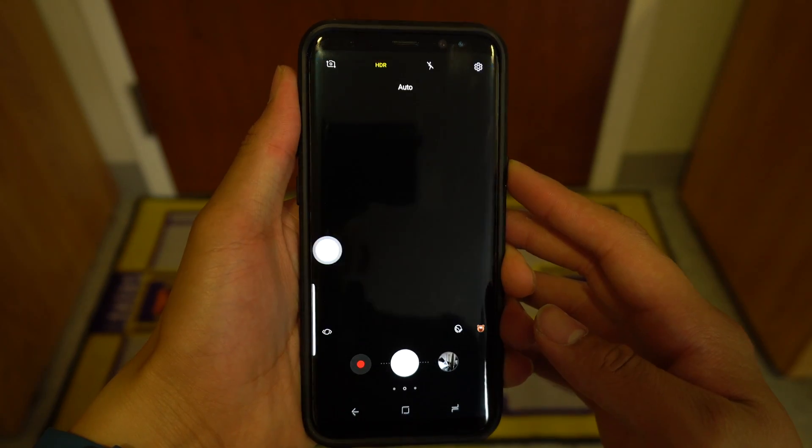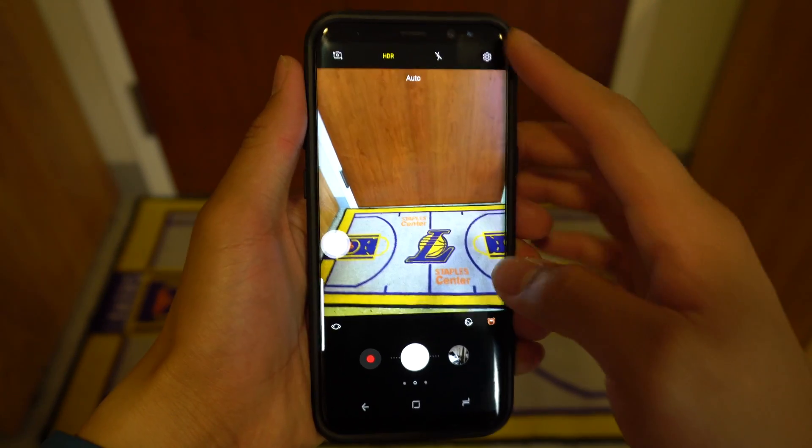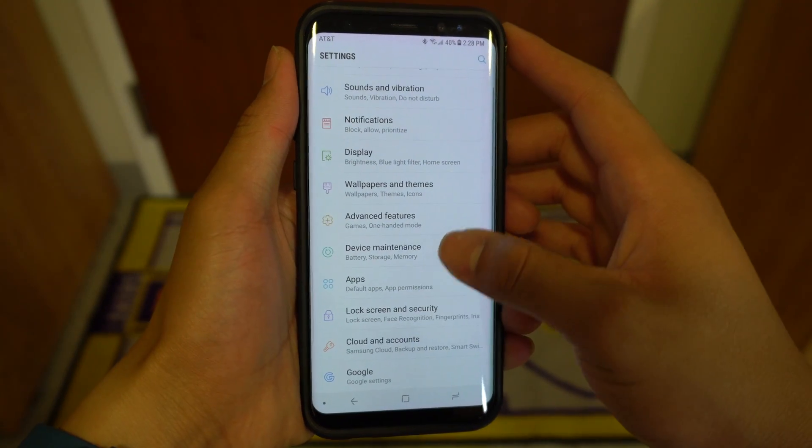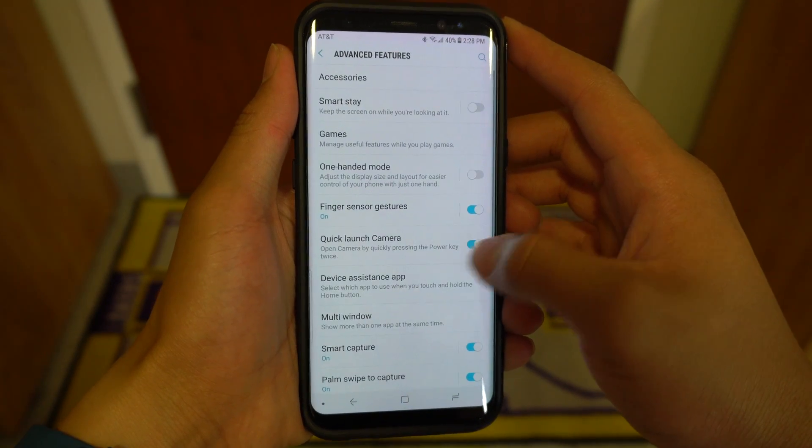The next couple of hidden features involve the S8's camera. In case you didn't know, you can quick launch the camera even when the phone is locked by double-clicking the power button. If this isn't working for you, you can turn it on by going to Settings, Advanced Features, then toggle on Quick Launch Camera.